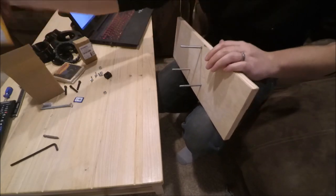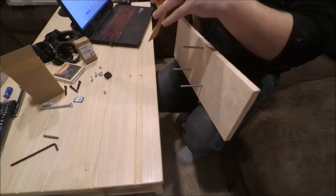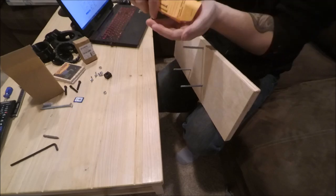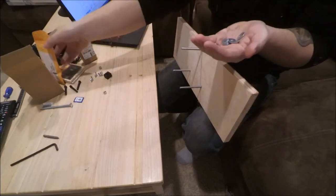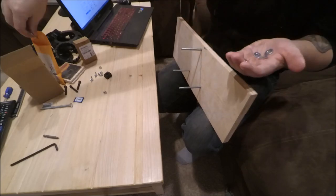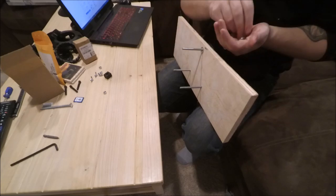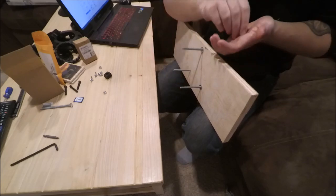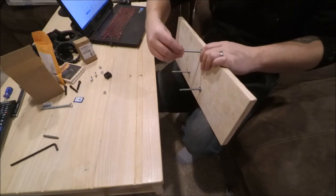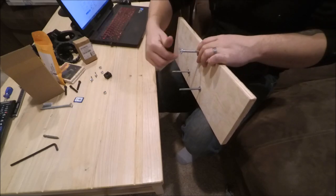You want to put washers over the bolts on the other side. This is my ceiling — obviously I have somebody holding the mount downstairs, up to the ceiling while I get these in. And then the wing nuts — just tighten those down.